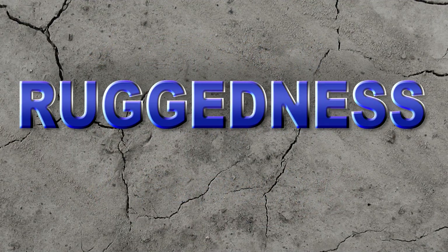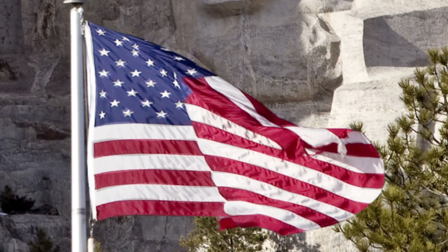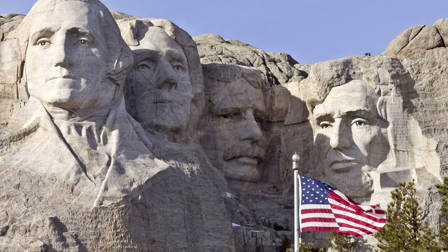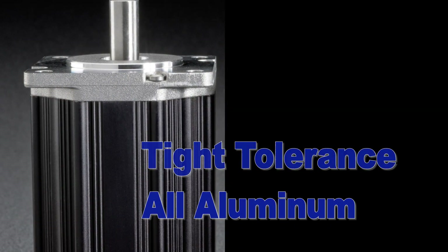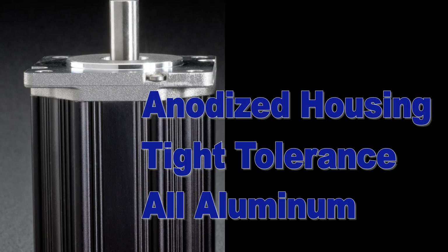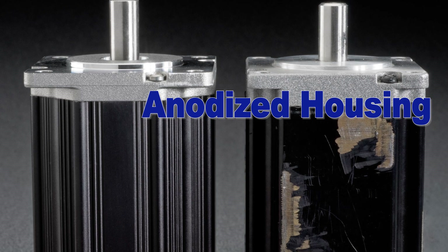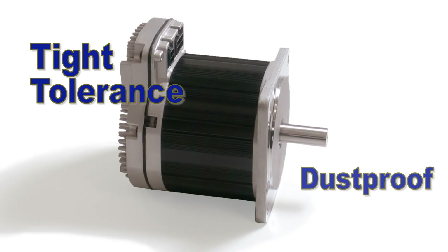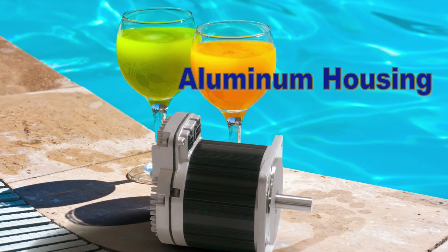How about ruggedness? ClearPath is an industrial-grade motor system, assembled in the United States, and has quite a few features to enhance its reliability and ruggedness. For example, ClearPath has an all-aluminum, tight-tolerance, anodized housing. The anodizing means the finish won't chip or peel like painted or epoxy-coated motors. The tight tolerance means that ClearPath is dust-proof and water-resistant. And the excellent thermal transfer properties of the all-aluminum housing helps keep the motor cool.